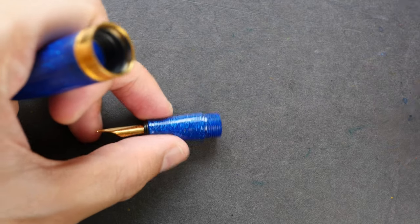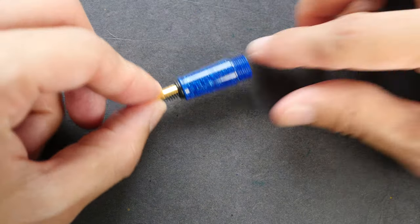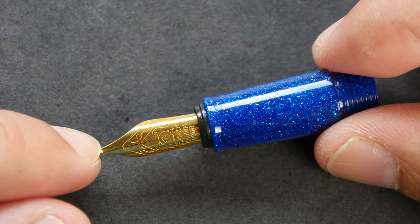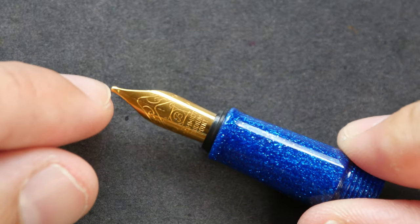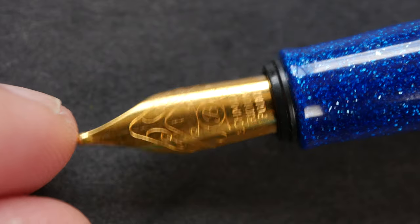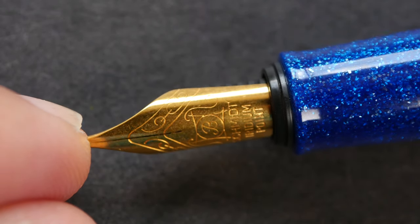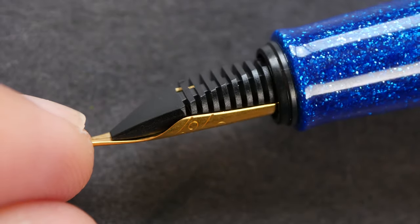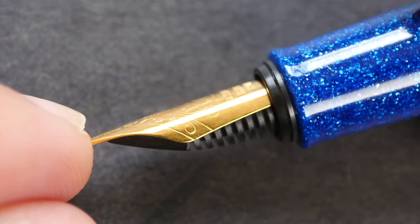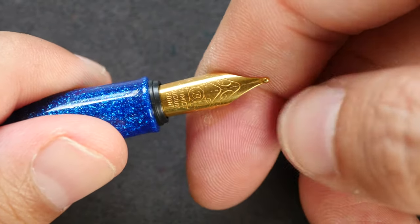The ink capacity looks quite alright. This is the grip and nib section — that's the design on the nib. It says here that it's a broad nib, and the little tiny words say 'iridium point.' Let me turn this around to show you the feed section.